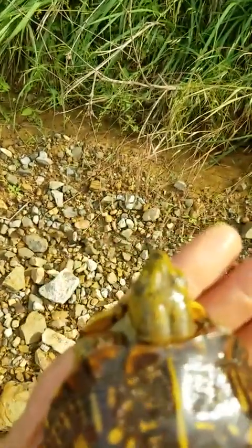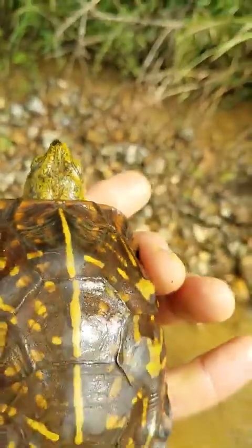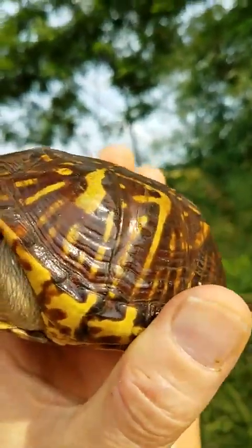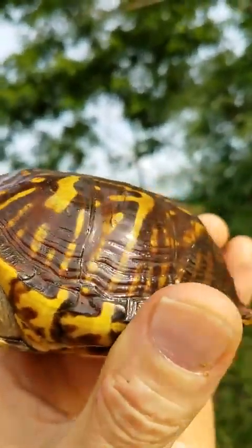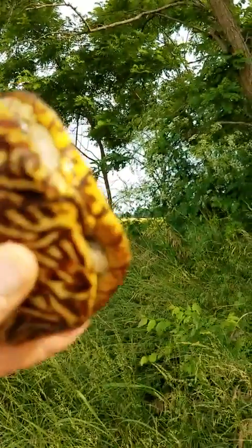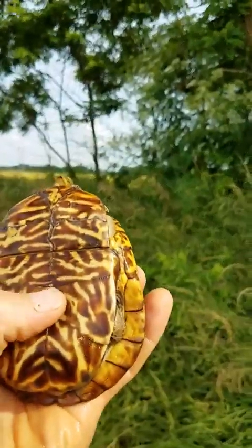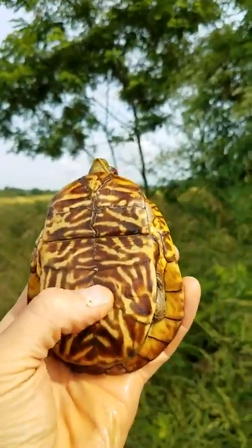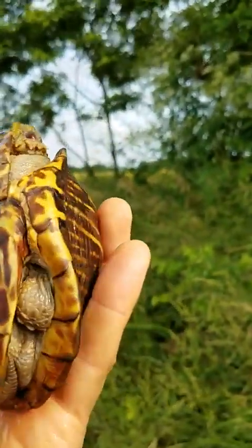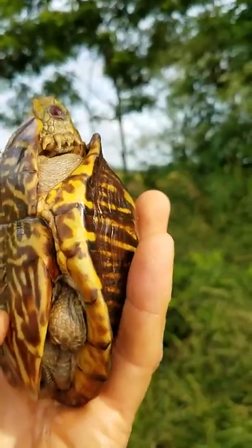Terrapene. You can see his greenish, lime green head — indicative of the males of this species, of the Terrapene ornata pygmaea subspecies of the Terrapene ornata ornata. And this is his plastron, and he's got an indentation here — he's plastering. You can tell this is a male.